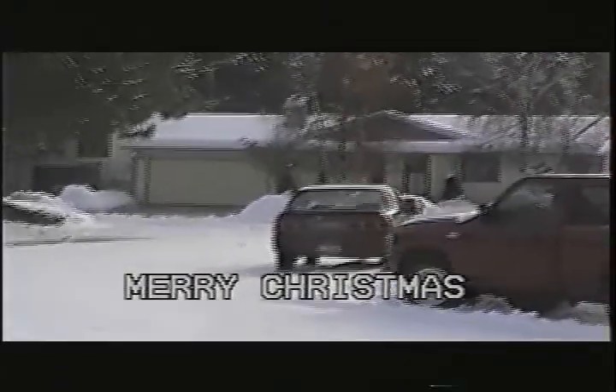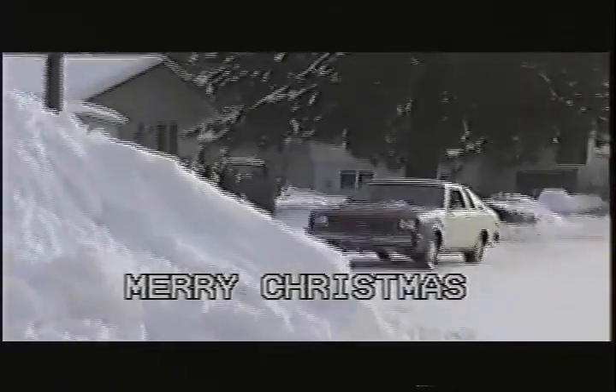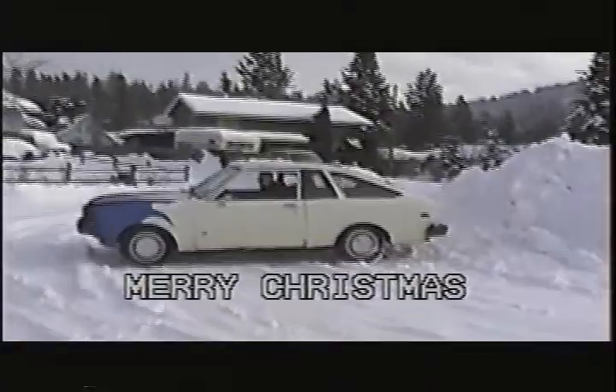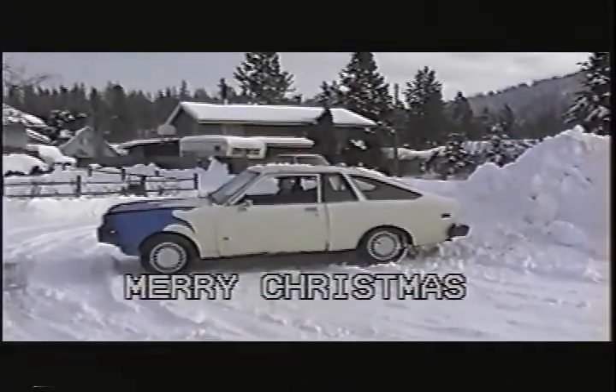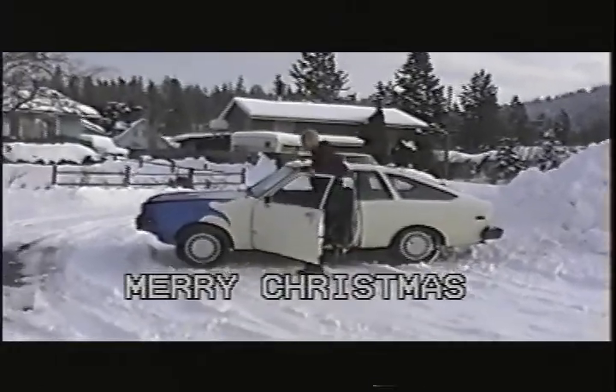I'm f***ing up the hill. I can't even jump it. Oh! Yeah! That's what this is done for! Right on!